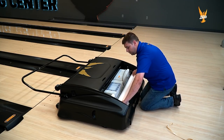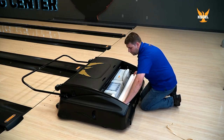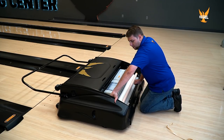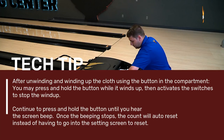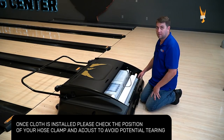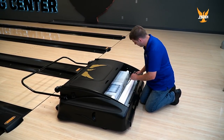Then roll the cloth across the take-up rail against the two-sided tape. Then on the 10-pin side of the machine, you have your button here — you can press the button to wind up and unwind the excess cloth. Then you can feel for evenness. Your cloth is now installed. Once you have the cloth installed, do not forget to install your tip back in the machine.